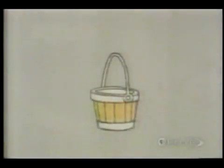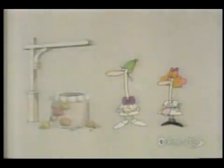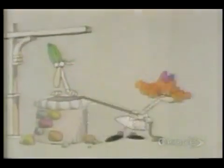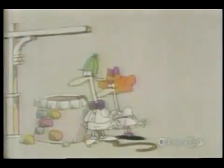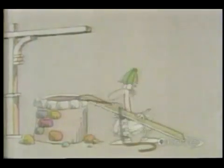The pail of water that Jack and Jill had to fetch was not on top of the hill at all. It was actually at the bottom of a well. Unfortunately, it was too heavy for either of them to pull out. What they needed was a simple machine to give them a mechanical advantage.